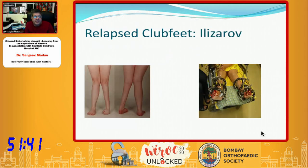Relapsed feet can be very severe. In the days when we used to do correction with soft tissue releases, these were very refractory to any treatment because deformities were not along the joint planes. Distraction is the most important thing when applying a fixator — if you don't distract before correcting a deformity, you crush the cartilage and oppositional growth, leading to severe fixed painful feet in young adults. Distraction gives the distance needed to correct angulation without compressing the joint.